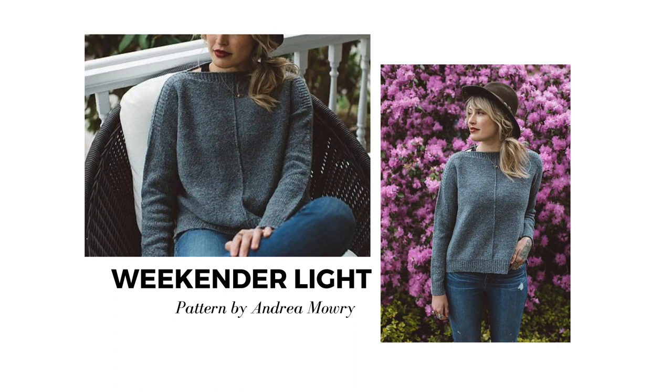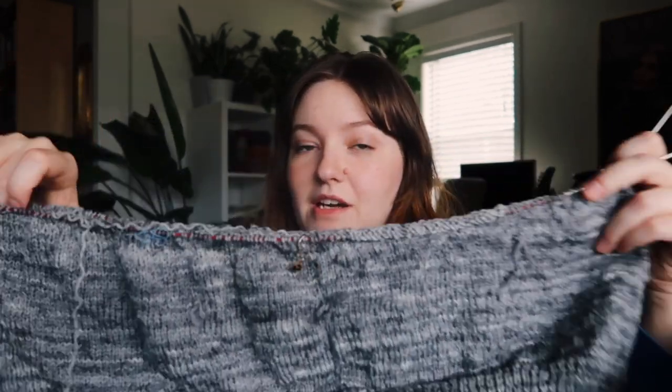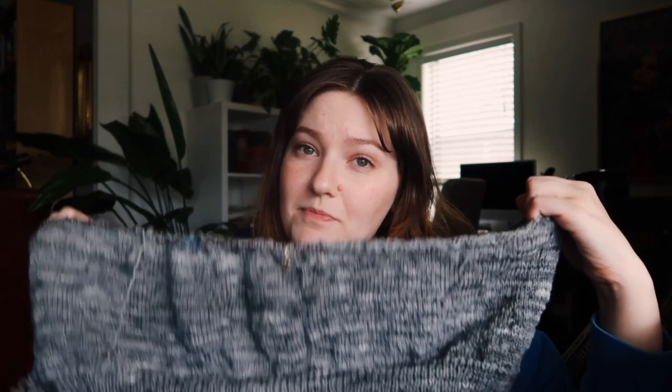Next up is a fairly new cast-on: The Weekender Light by Andrea Mowry. This yarn might look familiar because I frogged sweater number eight, which had been sitting in my WIPs forever. I wasn't super excited about how it was turning out, and I lost access to the pattern when my old laptop died. I didn't really feel like purchasing it again — I'd get it out, put in a couple of rows, and just put it away because I was really discouraged. So I decided to frog it; maybe I'll revisit that pattern in the future.